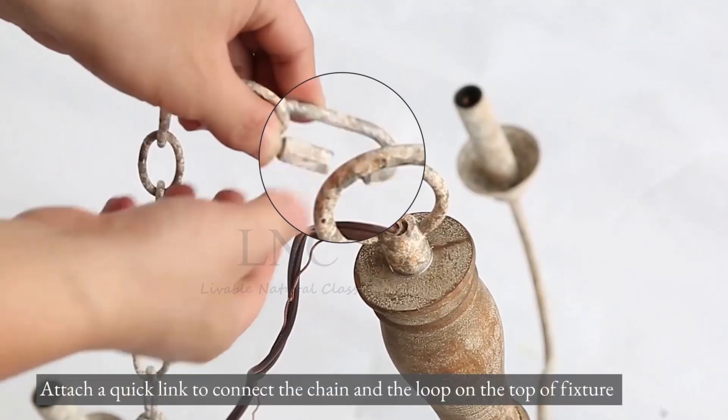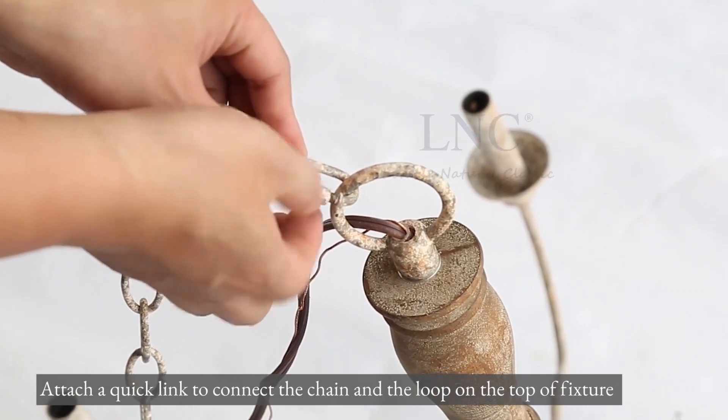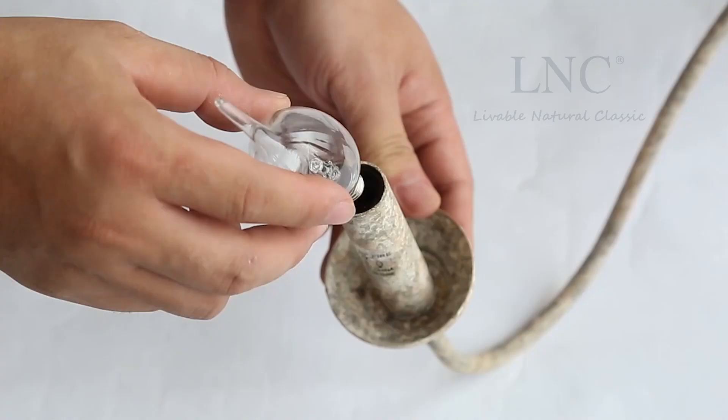Attach a quick link to connect the chain and the loop on the top of the fixture. Install bulbs.